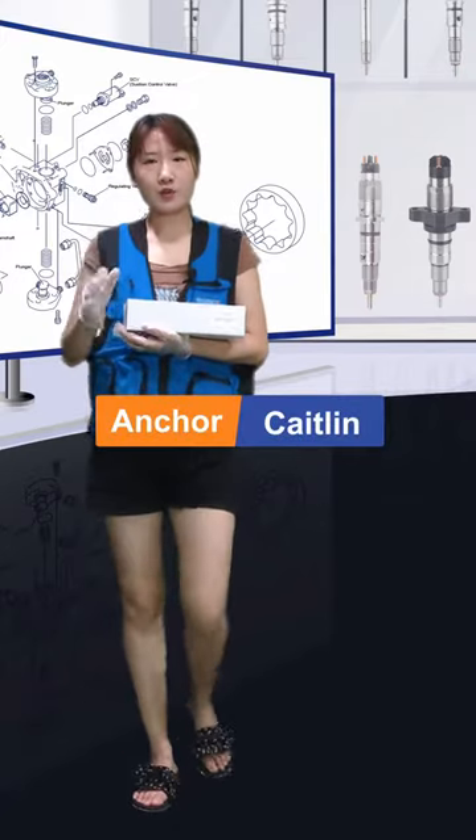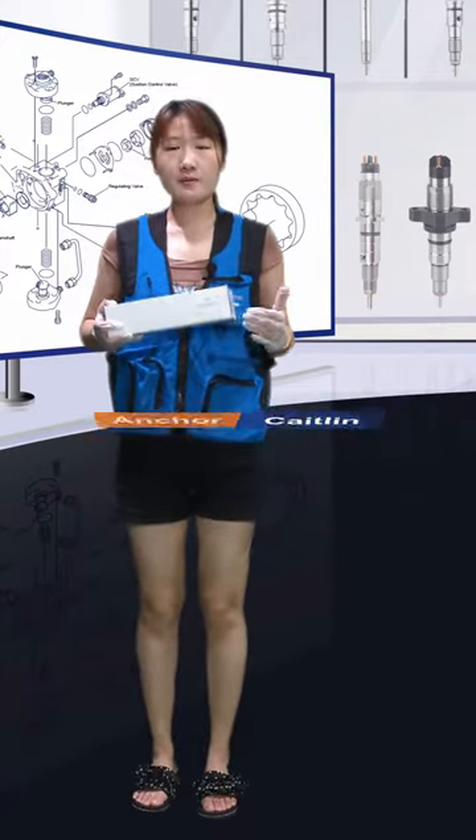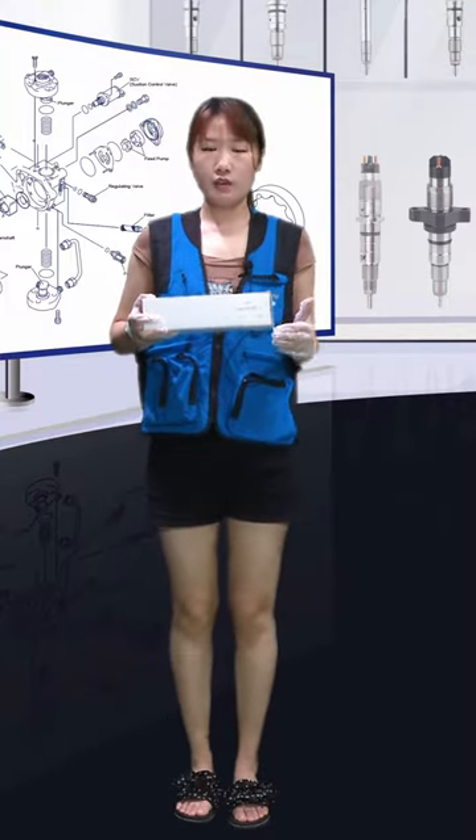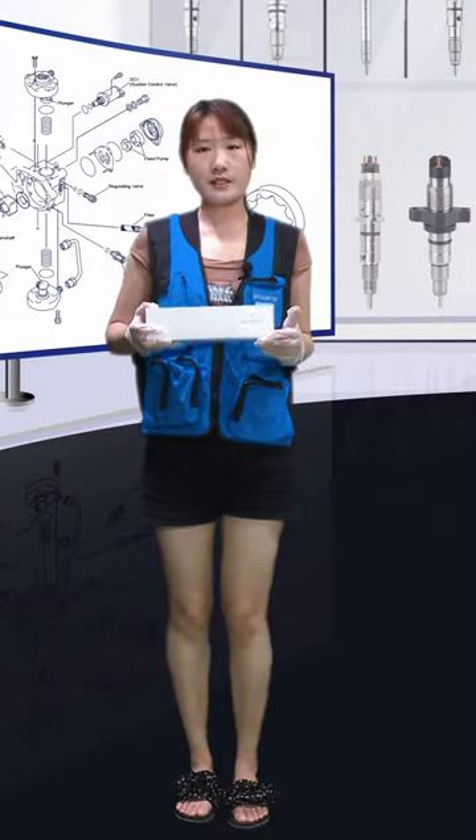Hello everybody, welcome to Oshomada's live channel. I'm Kathleen. Today the product I would like to show you is our fuel injector. If you have interest, please follow me. Let's see more details.